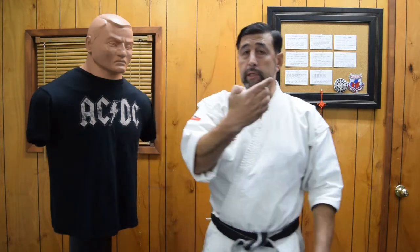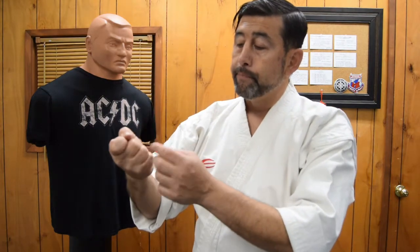We had Ipon Nukite, and now we have Ipon Ken. Ipon Ken is the same thing but instead of using the finger to strike, we use the knuckle. In this case you really need to put your thumb right here, just like doing a Tsuki, but this thumb has to be supporting your finger right here, otherwise it will hurt — it might break it, it might not work.